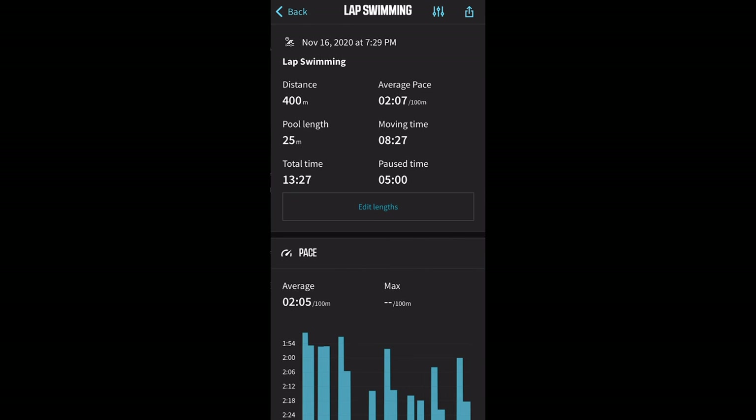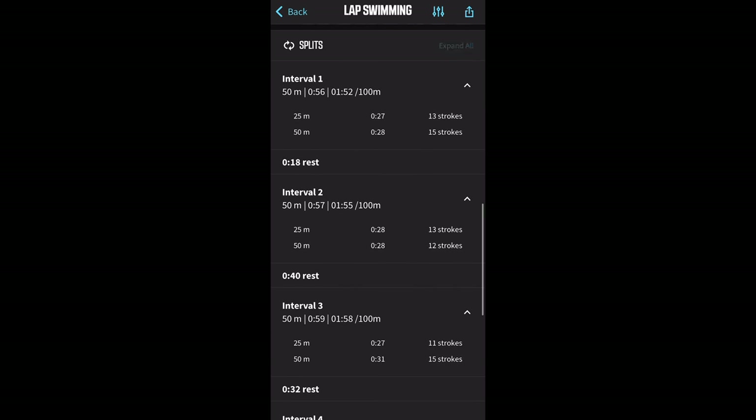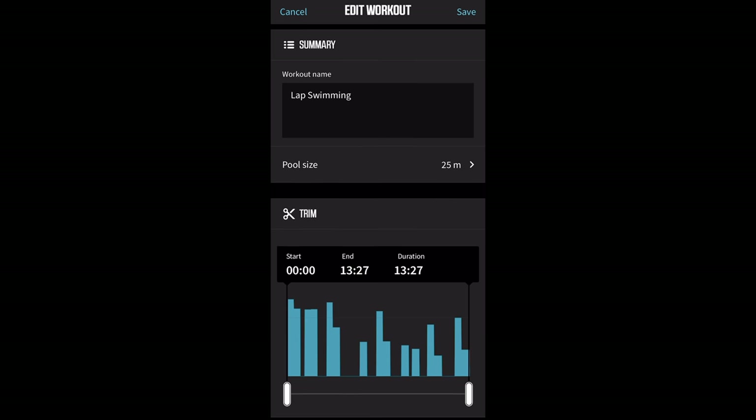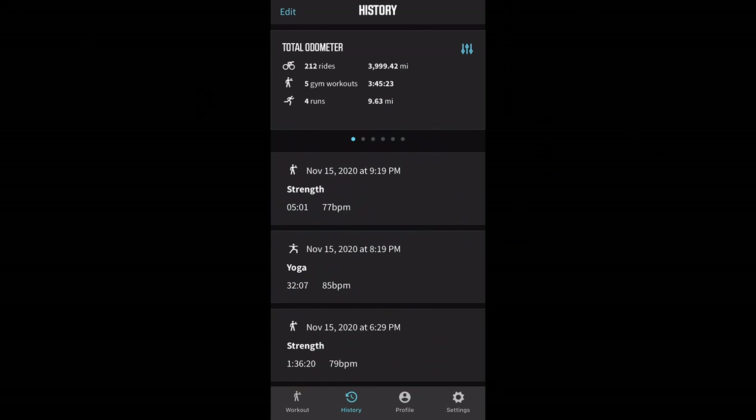For pool swimming, the Rival has automatic distance, lap, and interval detection, and it'll also track your rest time automatically. It'll give you details such as your pace and stroke rate, as well as a breakdown of your splits, intervals, rest, and strokes per interval. You can also edit certain activity information such as pool size, and even trim the workout in case you forgot to stop your watch. When it comes to daily activity tracking, it's going to be pretty basic. In the Elemnt smartphone app, it'll show your total odometer, cycling totals for the week, workout time including time and distance, steps for the day and over the last week, running for the week, and gym workouts for the week.